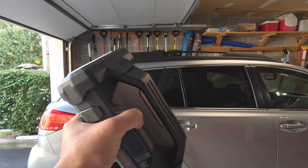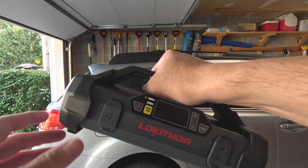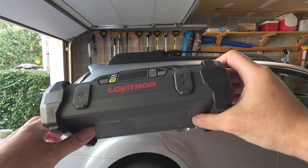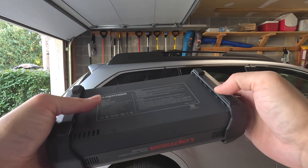Taking a look at the unit, it's fairly compact and has a nice handle on the top. You have rubberized plastic guards on the sides and feet on the base for stability.